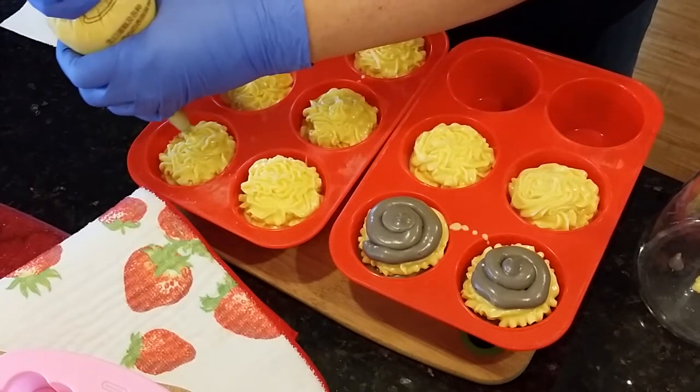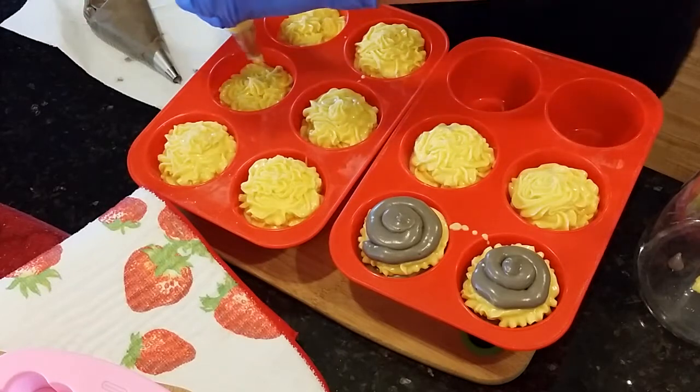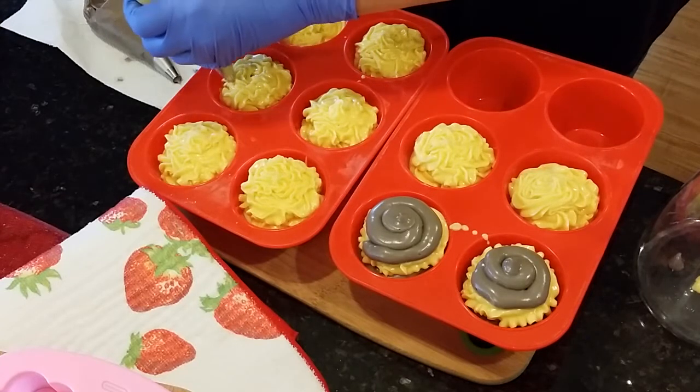Once again, our website is www.dirtybootysoaps.com and I am also on Etsy — same name, Dirty Booty Soaps on Etsy.